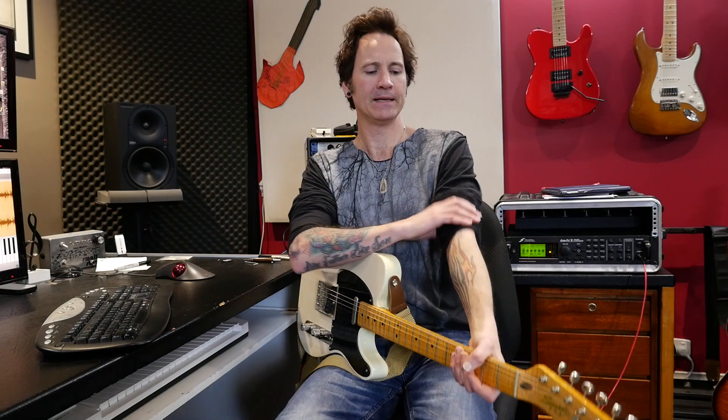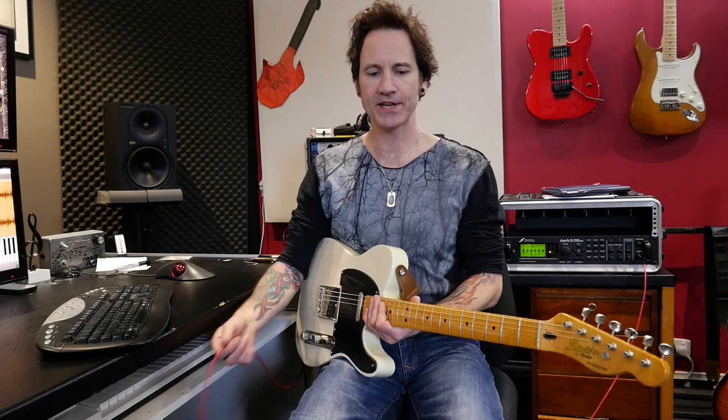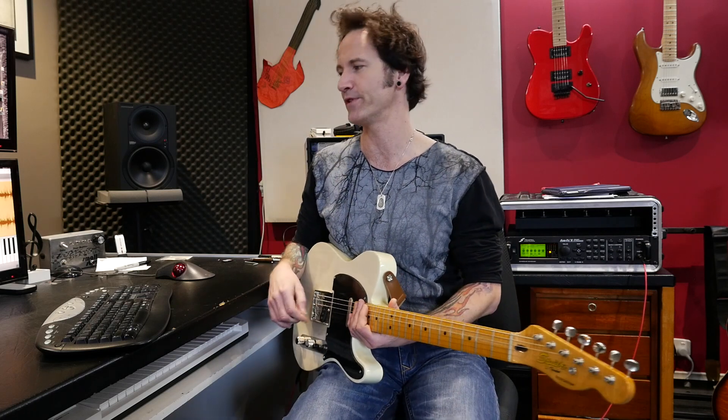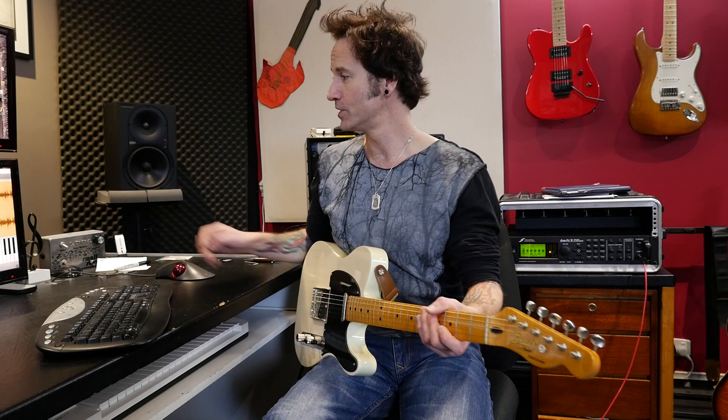I'm going to kick off a little segment today looking at some of my favorite players, just doing a little lesson on what makes their sound so characteristic — a few little licks and things that represent some of their style. We're going to kick it off with the great Robin Ford. Jazz, blues, rock — doesn't matter what you like; if you're into great playing and tone, Robin Ford is one of the guys.